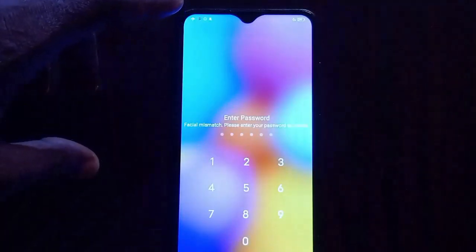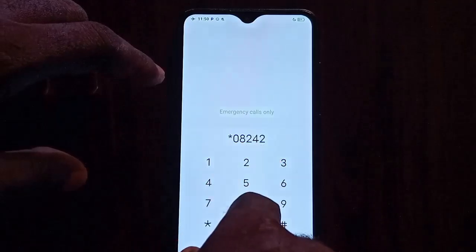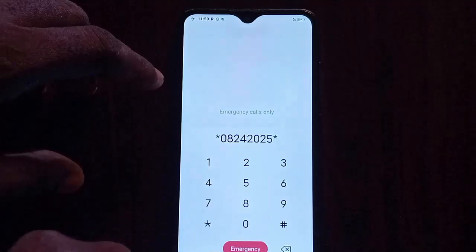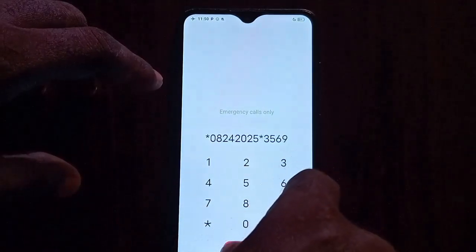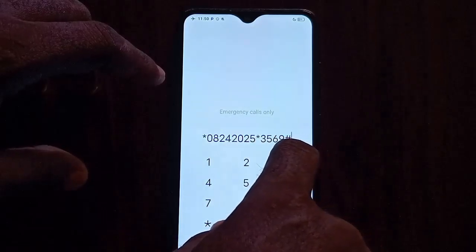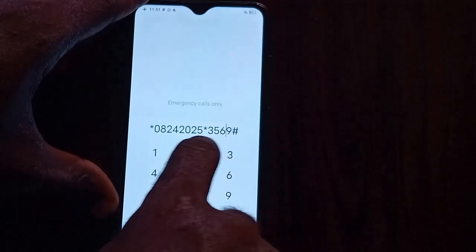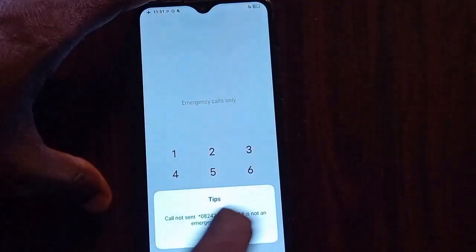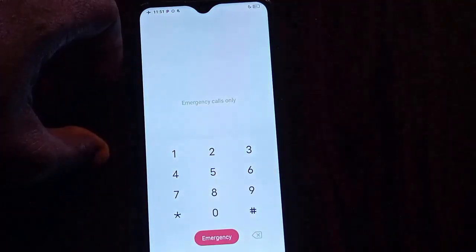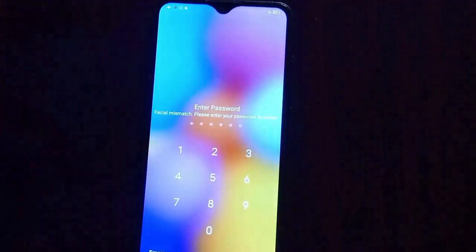Go ahead to your emergency call. This is the third and nearly final step: dial star-0-8-2-4-2-0-2-5-star-3-5-6-9-hash. Please confirm what you just dialed is exactly correct, because if you do otherwise it's not going to work. Press emergency — it will tell you 'call sent, not an emergency number.' Tap OK. The next step is to go to your pin area and enter 1-2-3-4-5-6. It will say wrong pin.